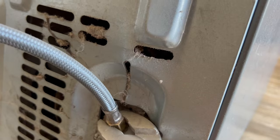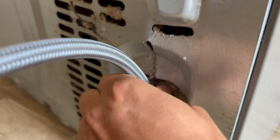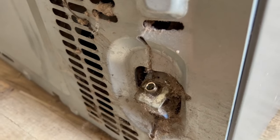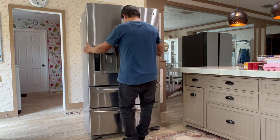I'm using groove pliers to do it. Once the compression nut is loose you can untighten it with your hand. When everything is disconnected, remove the old fridge.